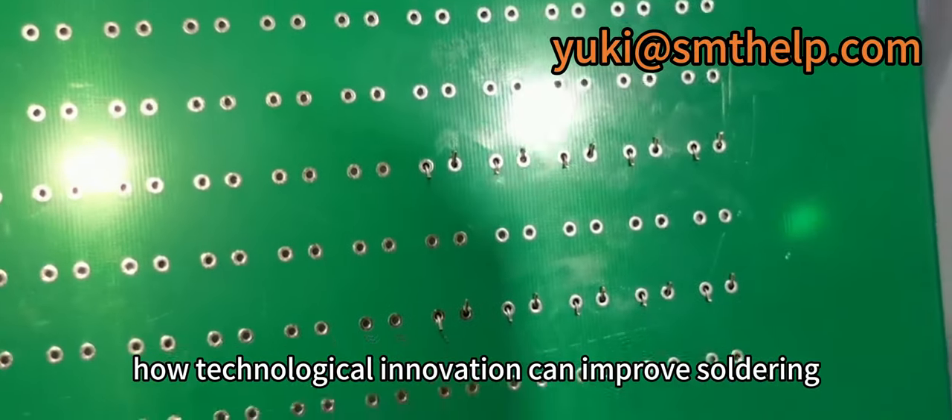Let's explore how technological innovation can improve soldering quality and enhance your product competitiveness.